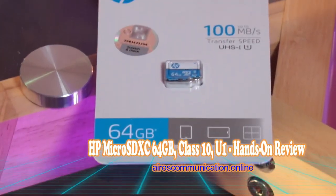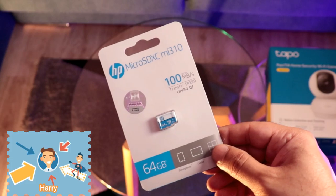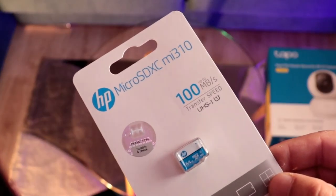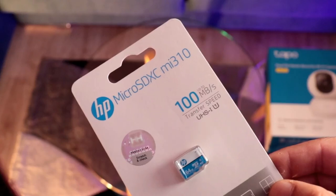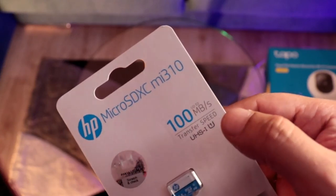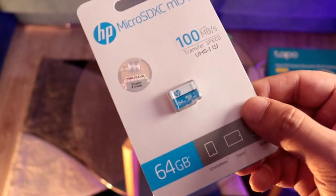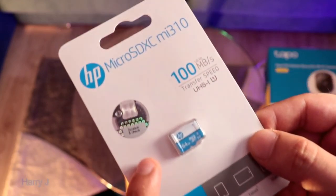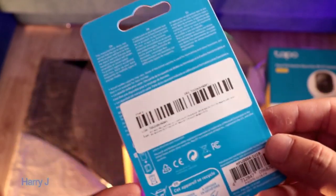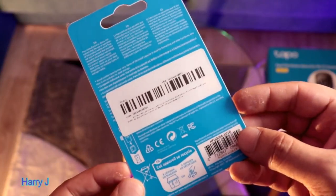Welcome, here again with another unboxing. I have a micro SD card for you — micro SDXC MI310, 100 megabyte per second transfer rate. This is from HP, 64 gigabyte. Here is the certification from HP original. You can see more information on the back side — lovely packaging.